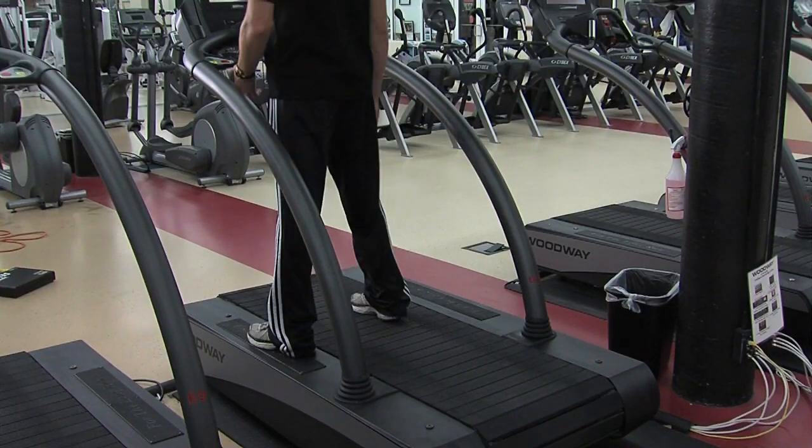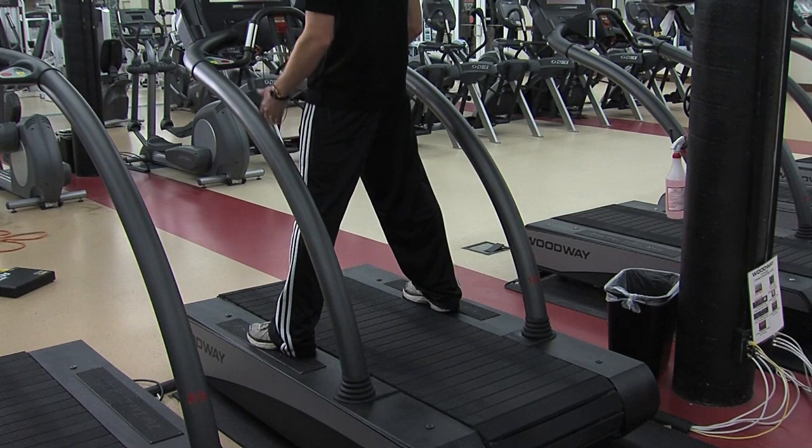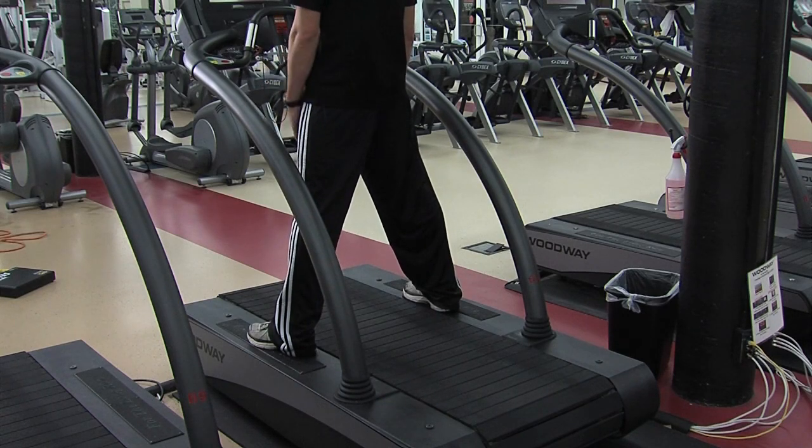First, you step on the treadmill and you want to straddle the belt, and continue straddling until the belt starts moving.